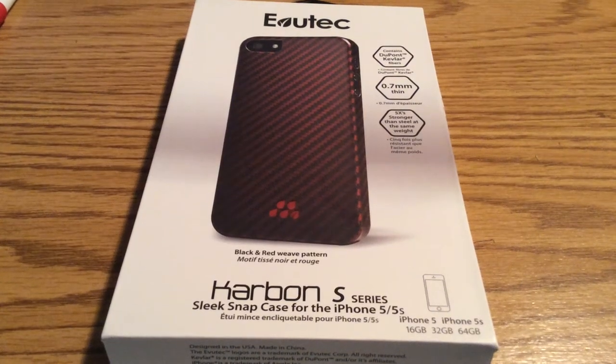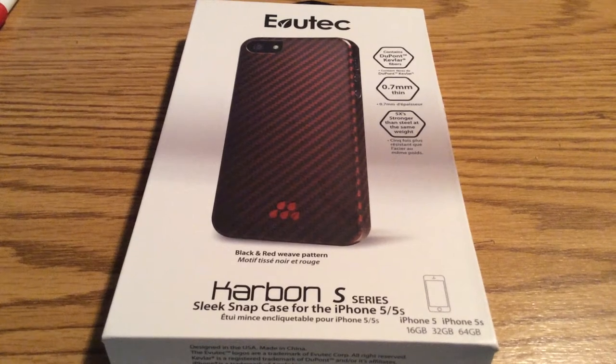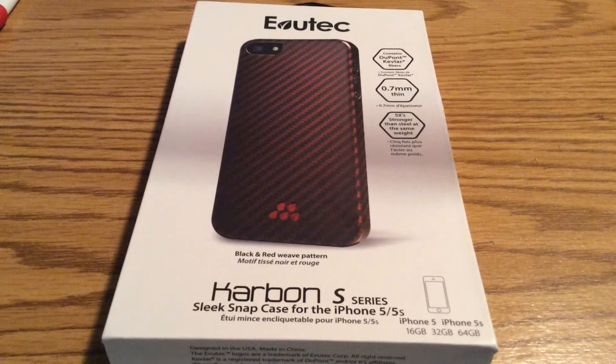Hey, what's up guys? I have an awesome review today for you. This case was sent out to me by the amazing people over at Evitek. Huge shout out to them for sending me this out for review.